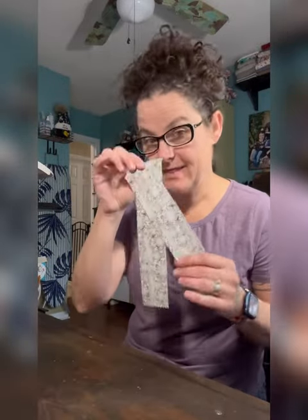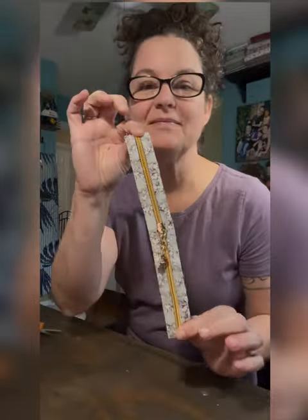Do you want to zhuzh up your zipper tape? I got a little trick for you. Turn this into this. I'm going to show you how right now.